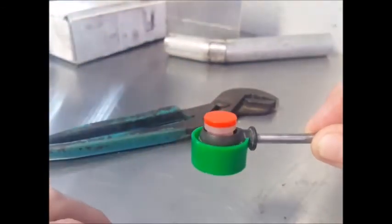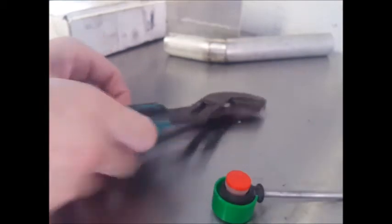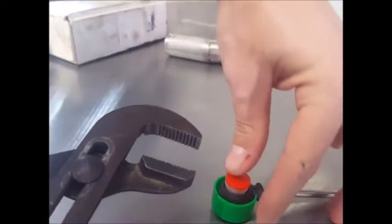What this will allow you to do is take your adjustable pliers and squeeze everything together without damaging the cable or the bushing.